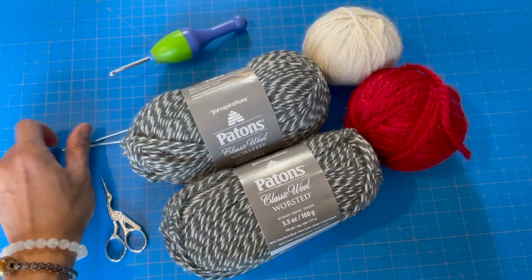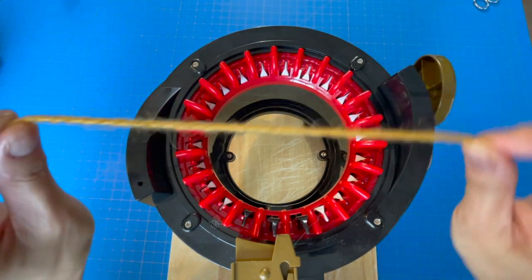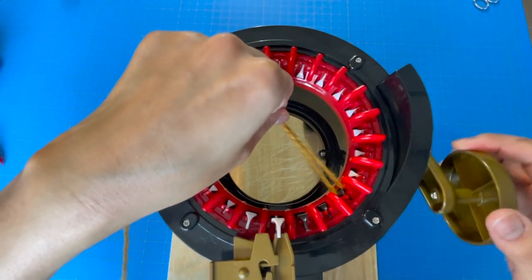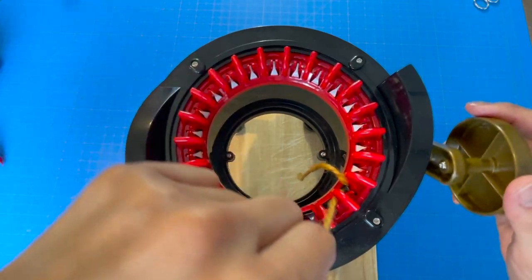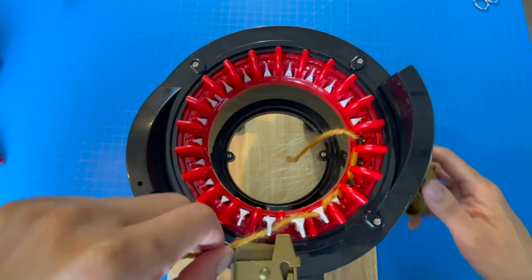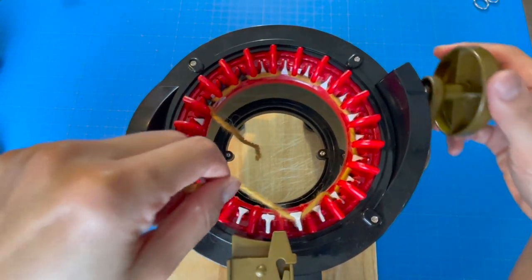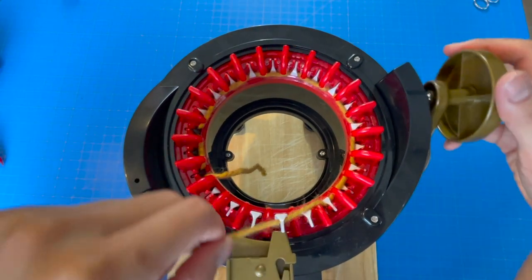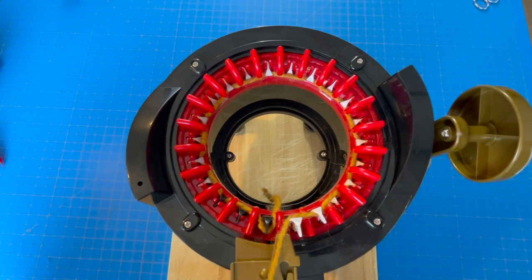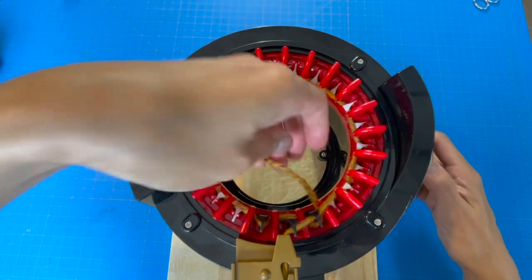Let's dive right in! We're going to start on the Addi Pro with the cuff. We'll begin by using some waste yarn to cast on — you can do about four or six rows. This is done just to stabilize the project. We'll cast on by putting the yarn on the first black hook, then weaving the yarn in and out of every other hook until we complete one full rotation. Now put the yarn into the yarn feeder and continue knitting for about four to six rows.